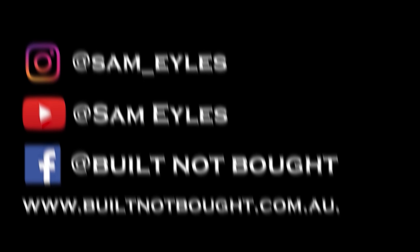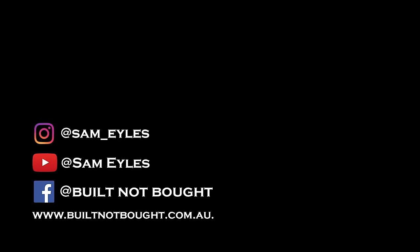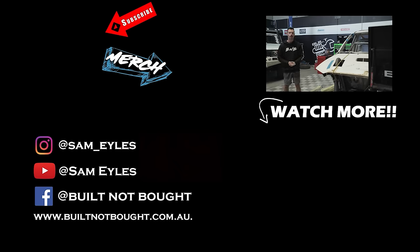Thanks for watching. Make sure to click to subscribe to the channel, click down below to see the latest episode if you missed it, and don't forget our merchandise on our website. See you in the next episode.